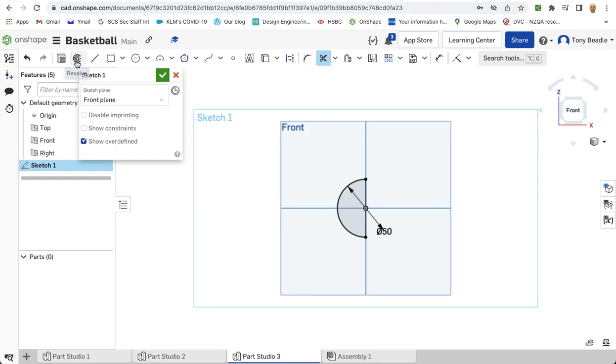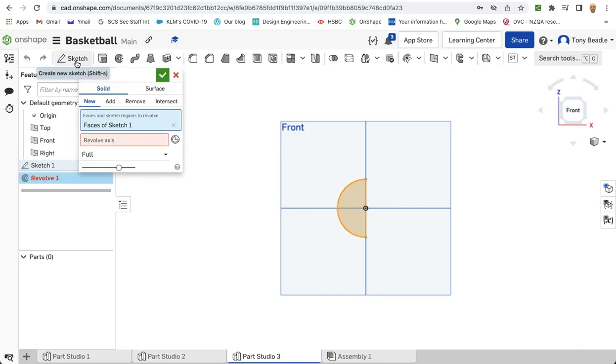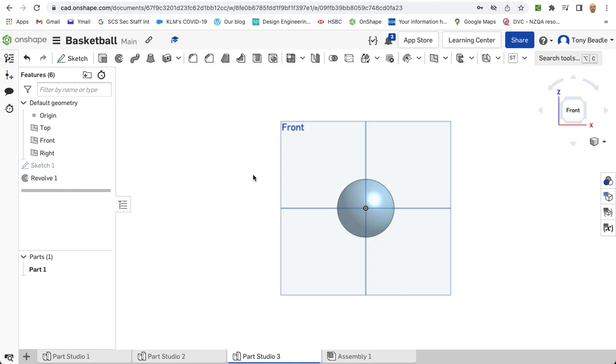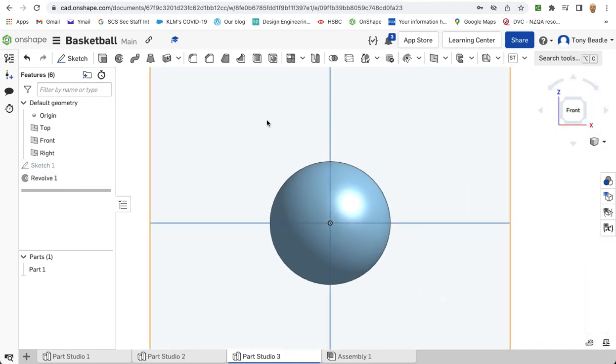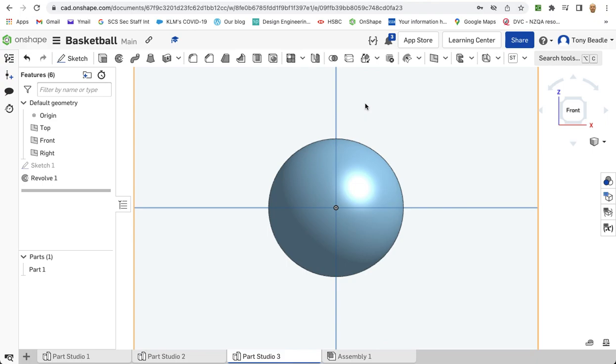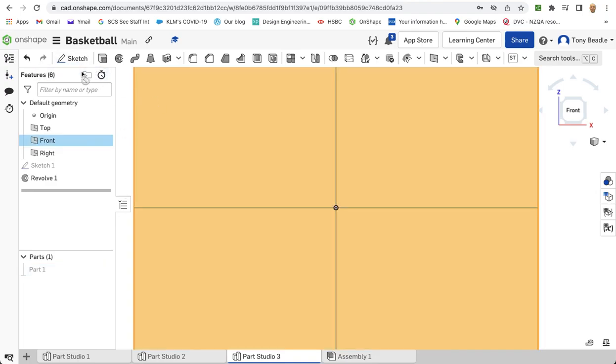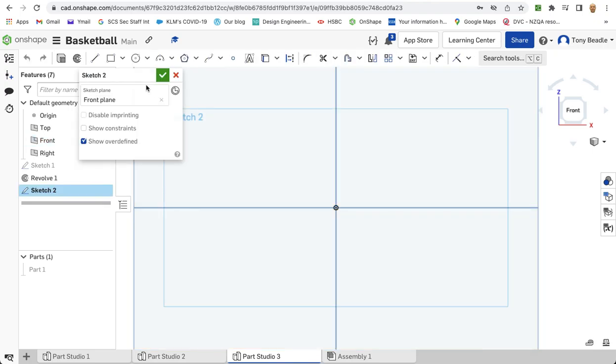With the sketch tool live you can click on the revolve tool. The face of the sketch is going to be the new image that we've got here. The axis is going to be the vertical line that we drew earlier. And there we have a sphere. I'm going to hide that for the moment, so click on the eye to hide that.